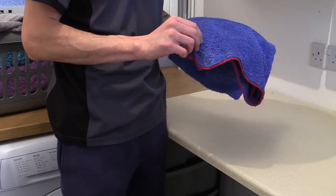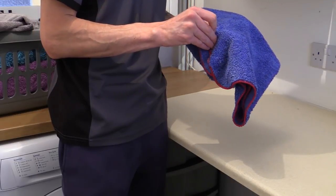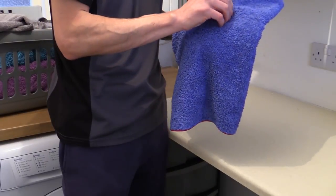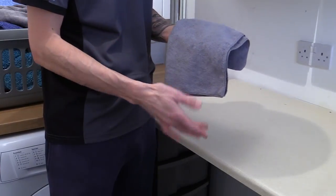Once my towels have reached a bone dry status, I'll briefly check them over for any obvious stray bits of debris before folding and stashing them away. While the machine wash removes the majority of dirt, it won't pull absolutely everything out from the towel's fibres, so it makes sense to give them a quick once-over afterwards.